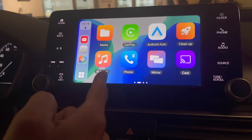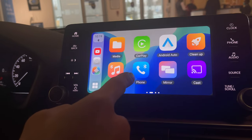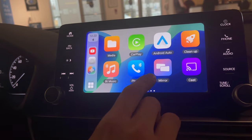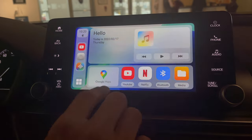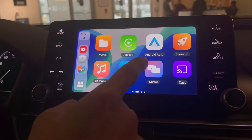When Bluetooth is connected, it will sync your contacts information here as well, so if you get a phone call you can accept it from here too. Let's say you want to use CarPlay — these are just quick buttons right there.